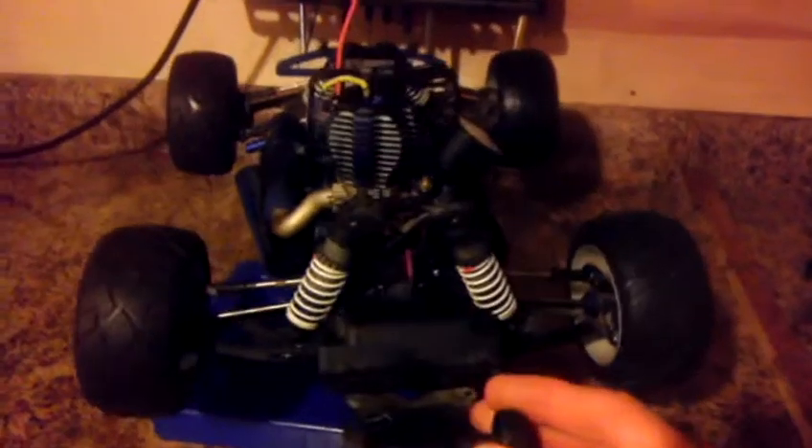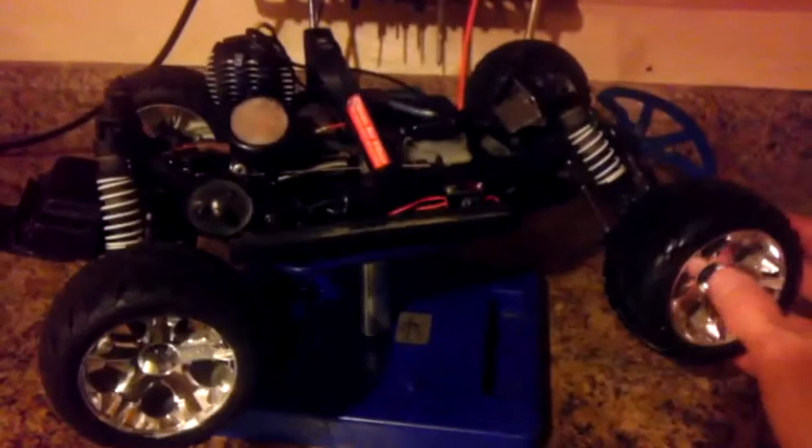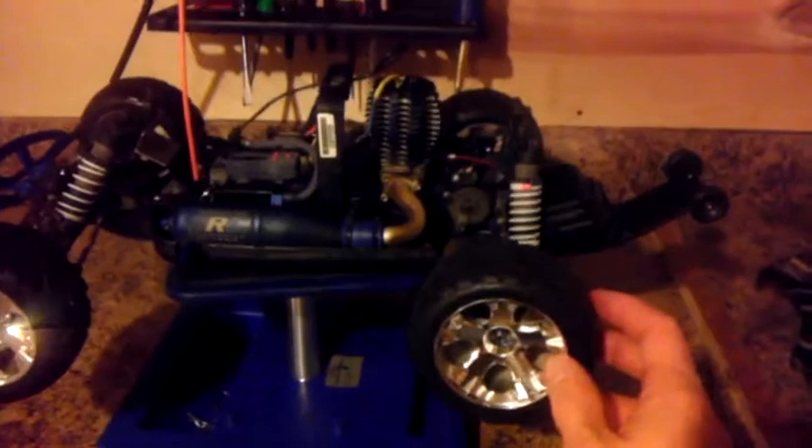We got a little bit of snow here, and it's obviously not going to hook up with these tires anyway. If I end up tuning it for the cold weather, I'm just going to have to retune it again in the spring. So I might just spend the winter maybe disassembling it and cleaning it up a little bit, because it's a little dirty. It was just too good of a deal to pass up.